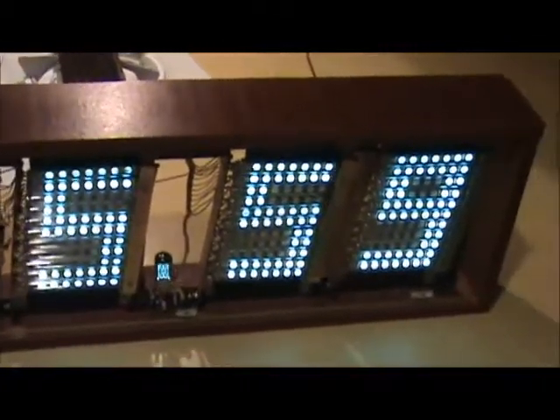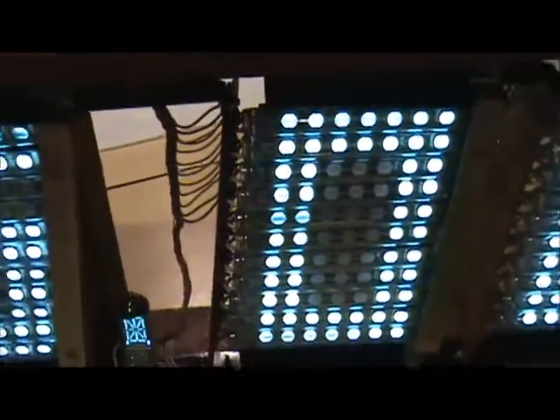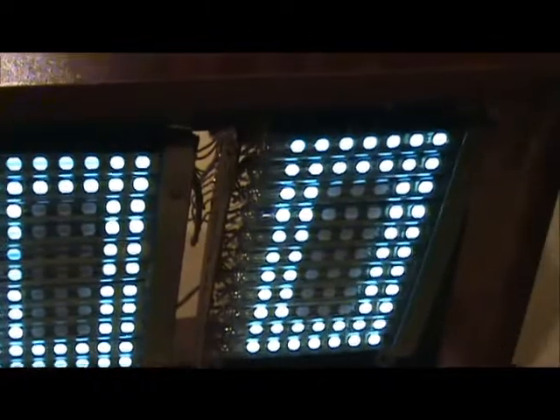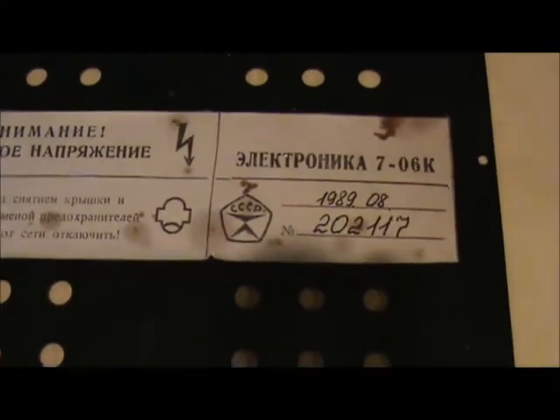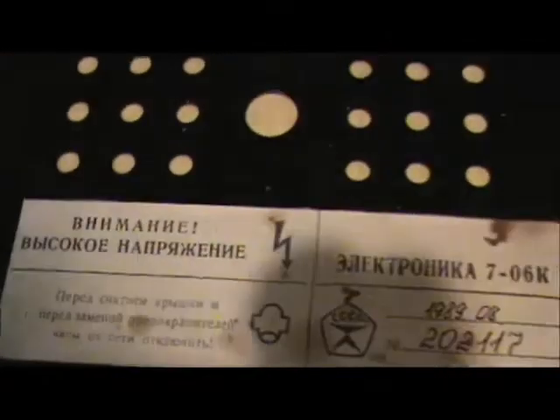We love tube clocks. The Electronica 7 Soviet clock — this one qualifies. As you can see, it's got lots of tubes: vacuum fluorescent display dot matrix makes up the digits, CMOS driven. All those cathodes are tied together — unique how they do that.